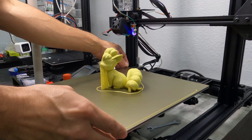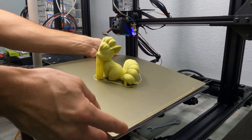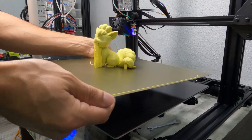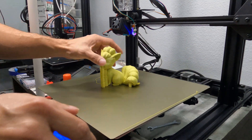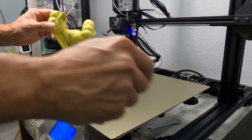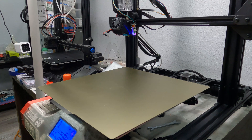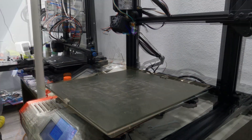Today we have a short and simple video for a nice little upgrade for our printers. We're replacing the glass bed with a PEI spring steel magnetic build plate. These build plates are designed to offer excellent adhesion without aids and make it extremely simple to remove your prints after it cools down. With the magnetic feature of the plate you're able to remove the plate and then flex or bend it to have your print effortlessly pop off.